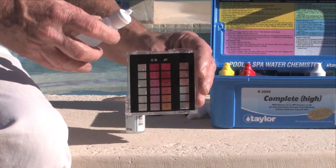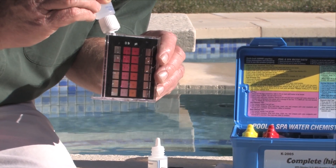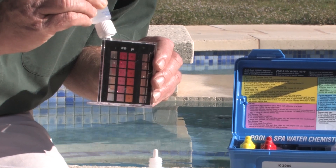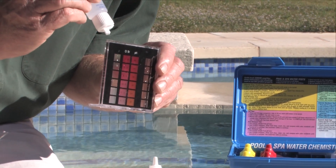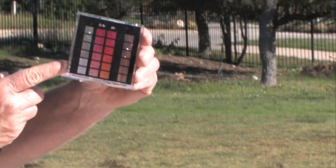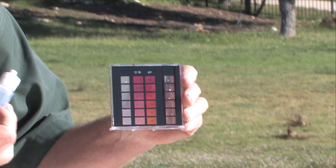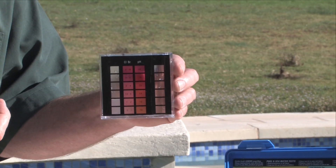Okay, it's been 30 seconds. We will slowly add the reagent in until the dot disappears. Looking at the side, I've got about 100 parts per million cyanuric acid.